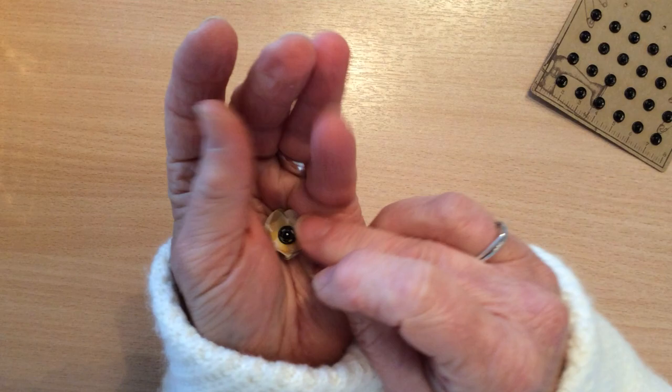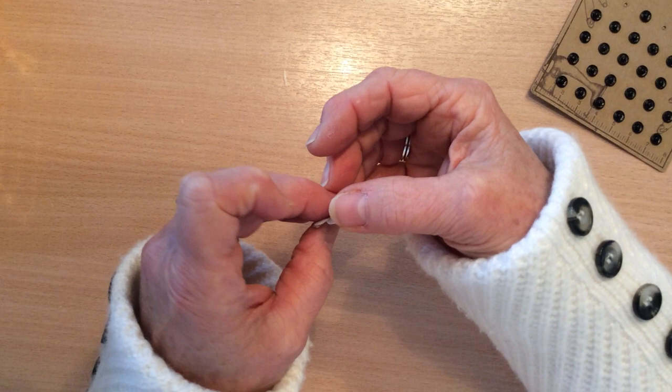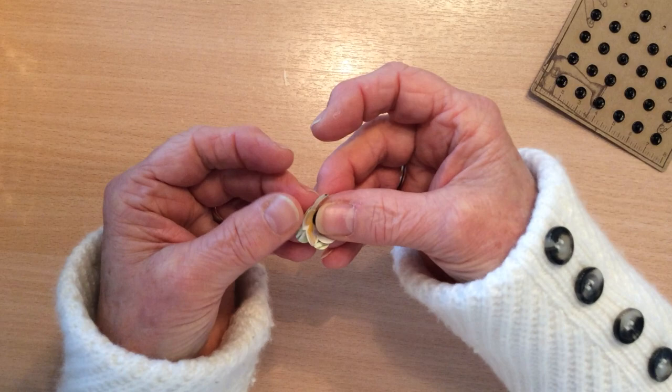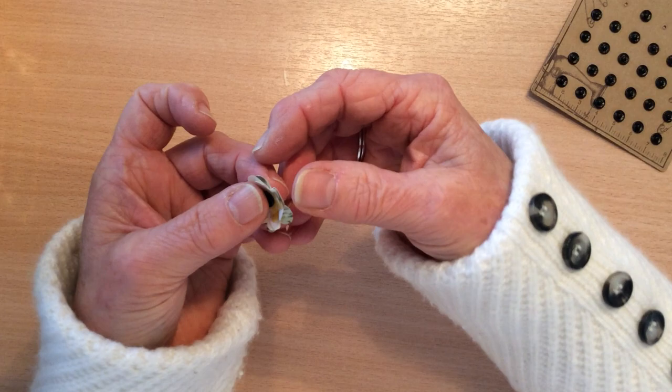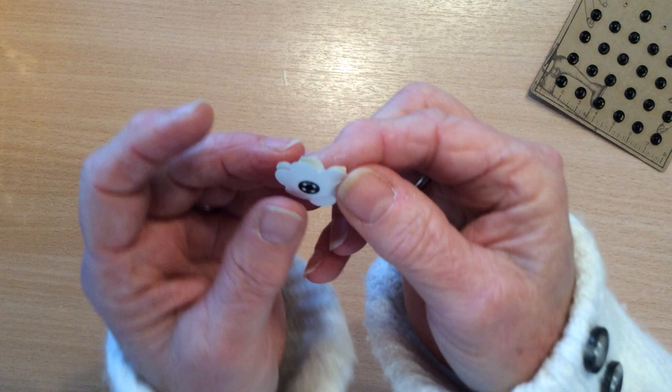So obviously that's very cup-shaped which is probably too much, so I'll just play with it a little bit, open it out, curl some bits up and curl some bits down. You've got to remember that if you're putting these inside your journals they will get flattened to some extent, but not much in all honesty — they do tend to hold some of their shape.